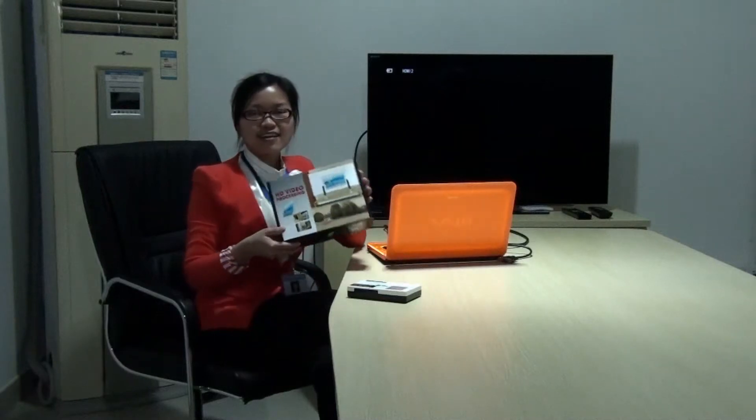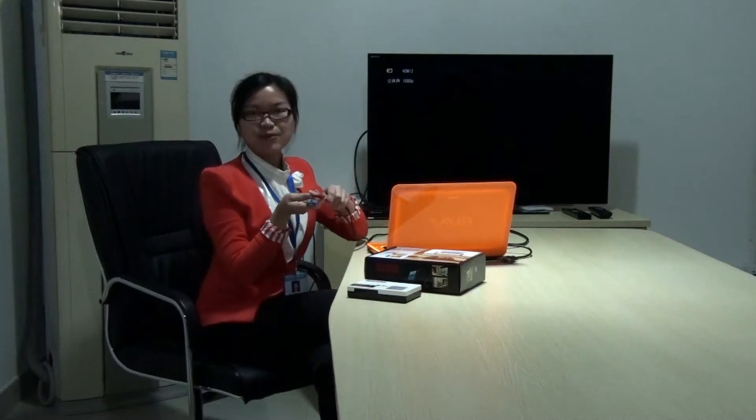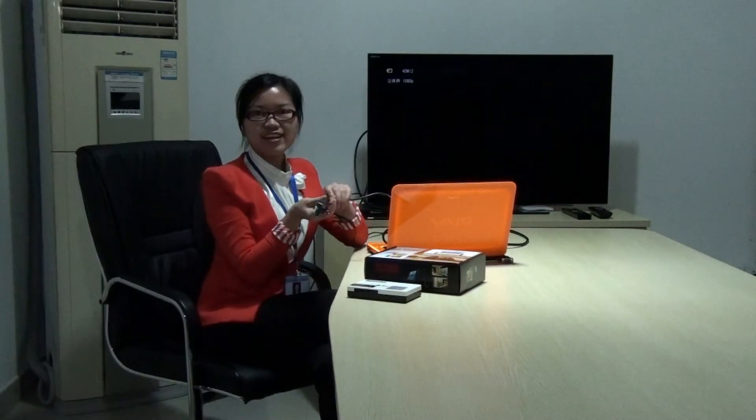This is the gift box, and this is the component cable, and this is the VGA cable.